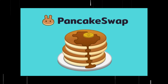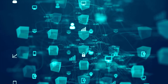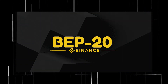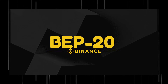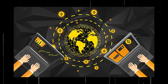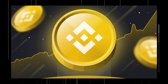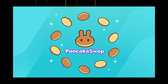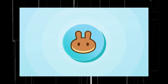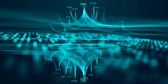PancakeSwap is a decentralized exchange developed to facilitate the swapping of BEP20 tokens. BEP20 is a Binance token standard — an abbreviation short for Binance Smart Chain Evolution Proposal — that needs to be followed on the Binance Smart Chain. If any other token standard wants to be transferable on PancakeSwap, it needs to be wrapped in the BEP20 standard for the swap.